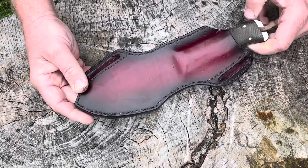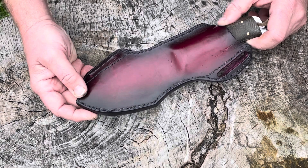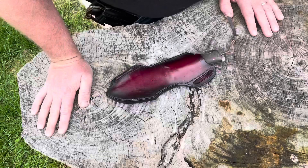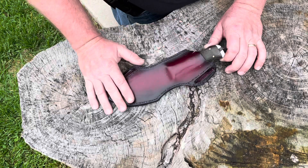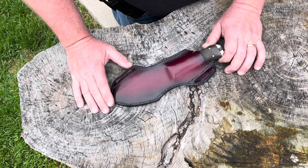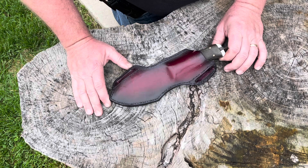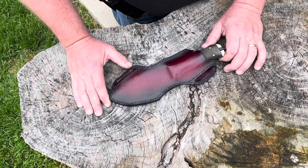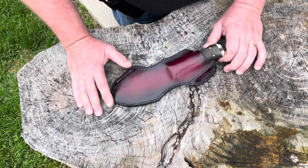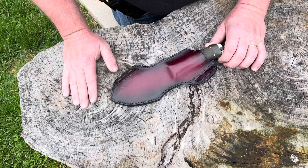If you want to get one of these cross draw sheaths for the WCSK, there'll be an email down below, or you can check us out on Facebook and give me a message, and I'll get back with you and we'll talk about everything that needs to be done. I know some of you had an interest in this type of sheath for some of William's other larger knives. I'm going to continue to make designs for his knives — I have about 15 different knives of his. But if I don't have it and you want a sheath, we may have to have you send me the knife, or maybe I can talk to William about sending me some knives to make patterns from and then send them back.